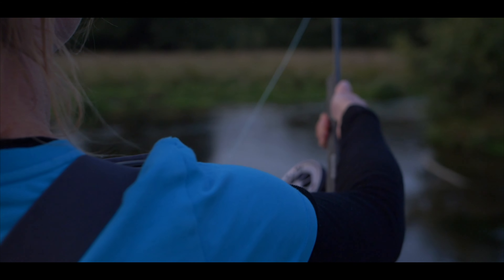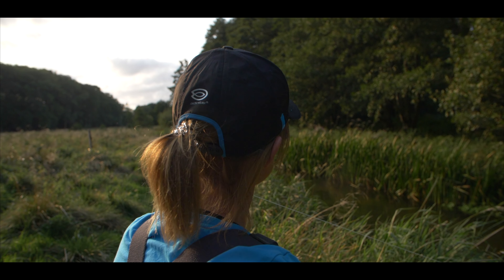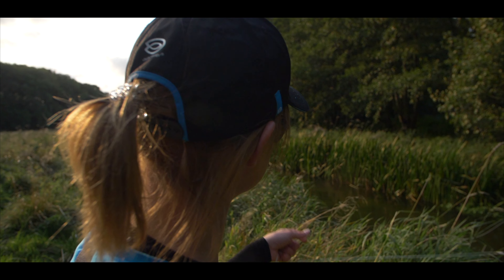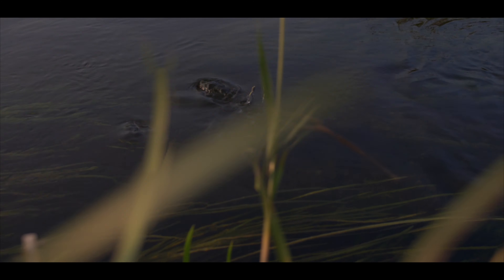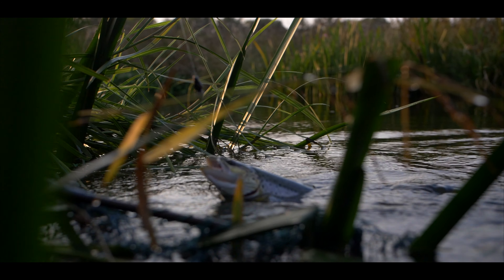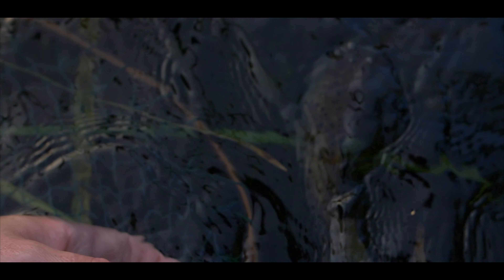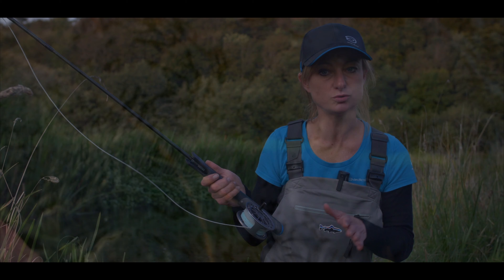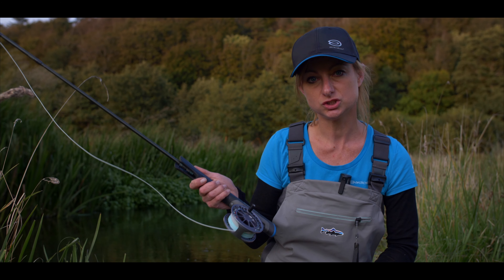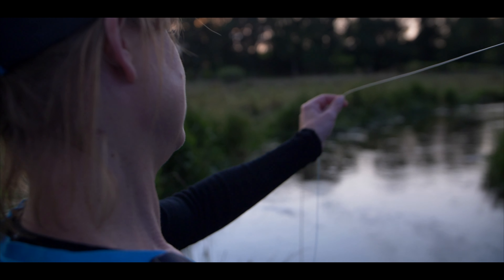Another thing that's special about the handle is that it's shaped oval and not round. What that does for you is that you will automatically have a looser grip on the handle, relaxing your shoulder and wrist and giving you a better fly casting technique.